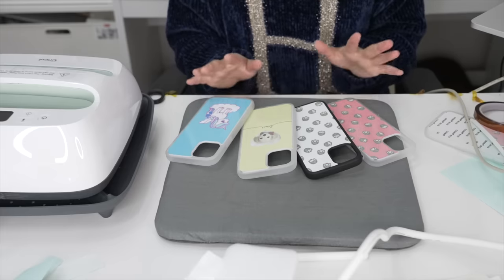Now that we have a sublimation printer, we can decorate almost anything — well, maybe not everything, but you can use the sublimation process on fabric like t-shirts, masks, tote bags, towels, floor mats — there's a lot of things you can make. Next up I'm going to try sublimating a mask. I print it out using the sublimation printer, line it up, get all the edges, tape it up, and start.